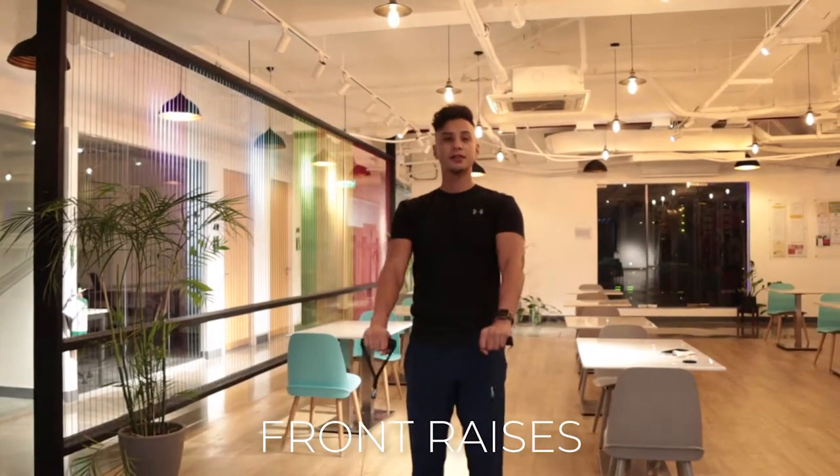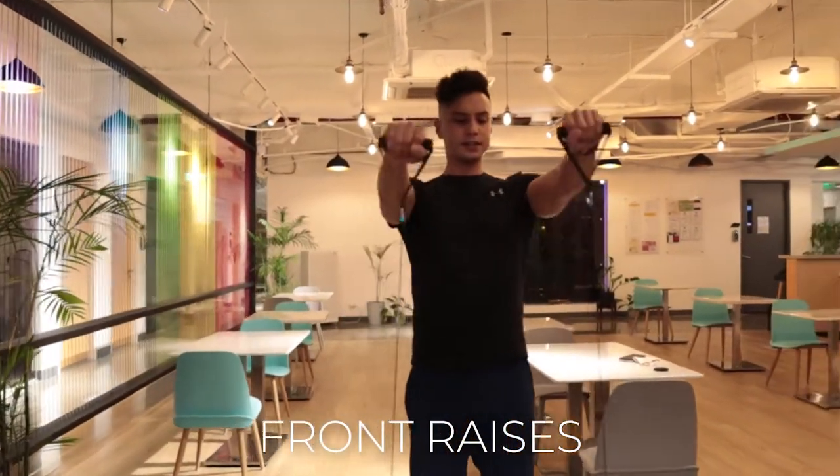Next we're going to do front raises for the shoulders — nice and controlled.